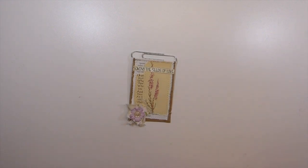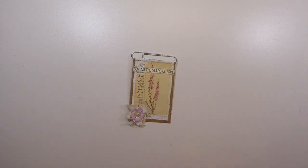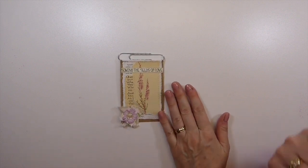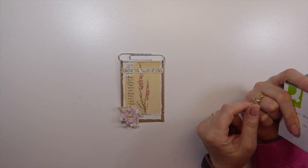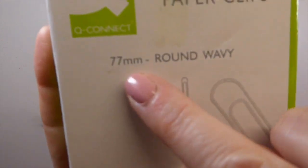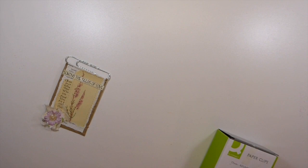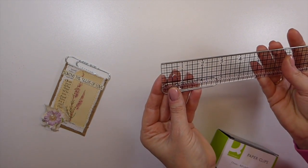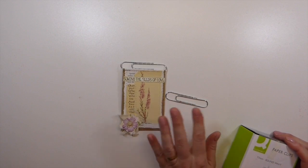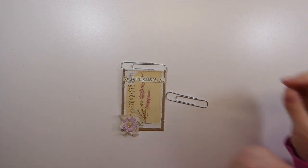Good morning everybody, welcome back to the Firefly Studio 67, this is Gina. Today we're going to be working with those leftover book pages again. I've got an idea on making some altered paper clips because I was getting low on the large paper clips, but I didn't pay attention and ended up ordering the jumbo ones - the 77 millimeter. I thought, oh no, what am I going to do with these? But in the end I thought, well heck, I'll just try to alter them.